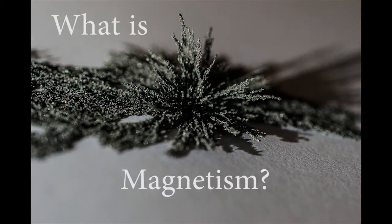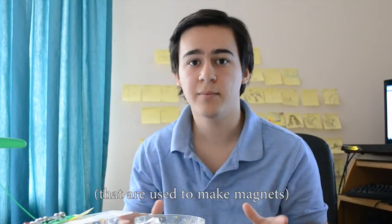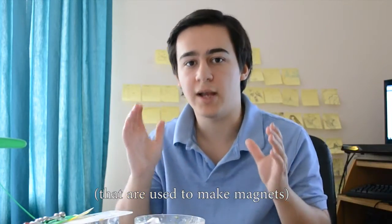But why does this happen? There are two main types of magnetism: permanent magnets and electromagnets. However, both of them owe their magnetism to electrons.